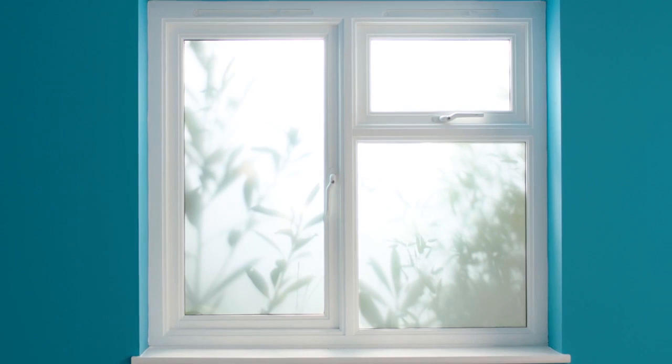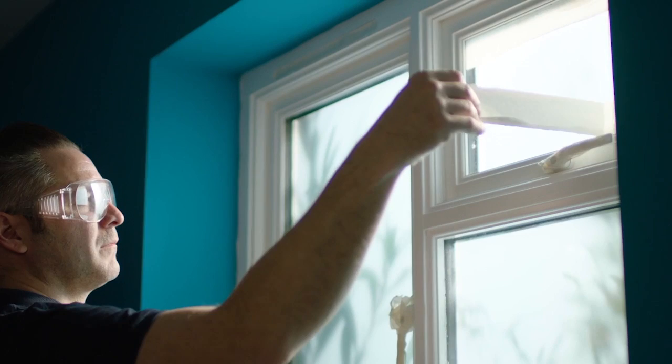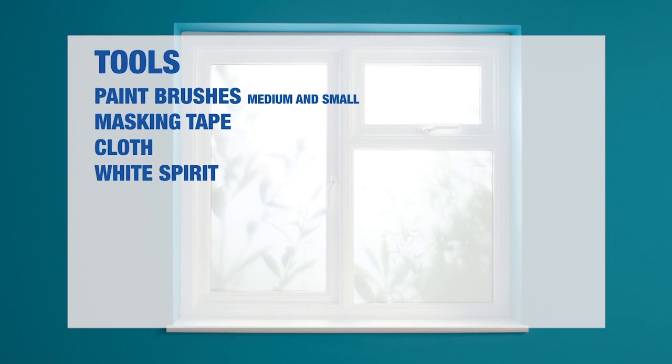Wait for the first coat to fully dry before applying the second with the same process. Check manufacturer's instructions for drying times. Now all that's left is to let the last coat dry and then carefully remove any masking tape and replace any fixtures or fittings. Your woodwork is now complete.